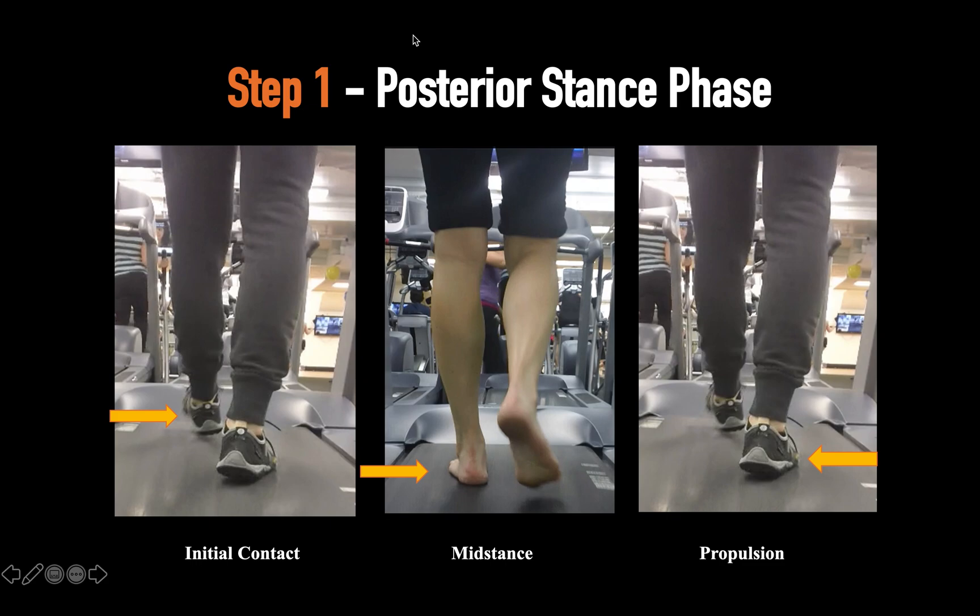You're going to start with the right foot — initial contact. Are they striking the outside of the heel on the lateral side of the foot? Once you assess the right side, then you look at the left side, and then you go into the next phase of gait.